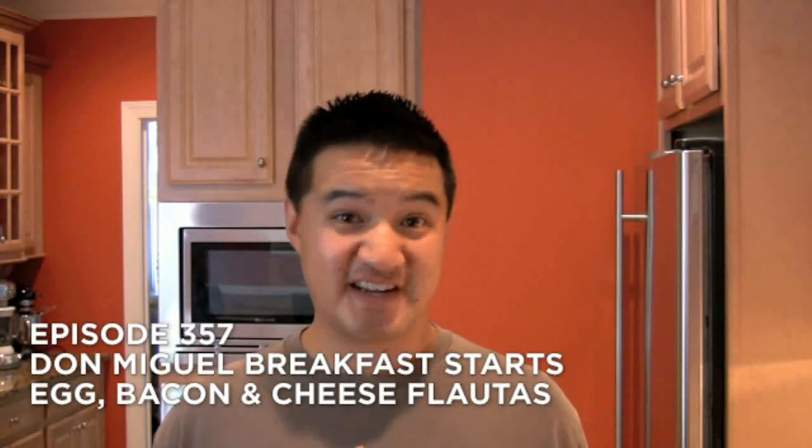Hi, welcome to Freezer Burns. Today we are reviewing the Don Miguel Breakfast Stars egg, bacon, and cheese flautas — $3.78. I just like to say flautas — $3.78 for this box.